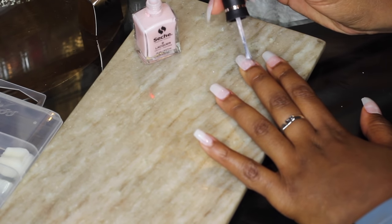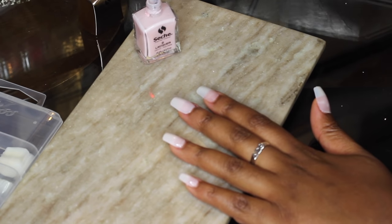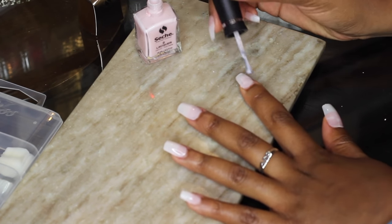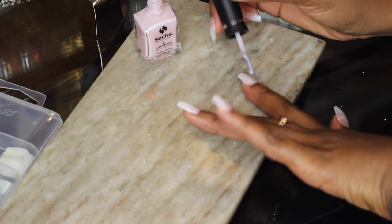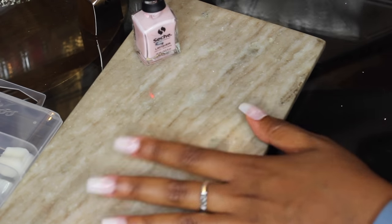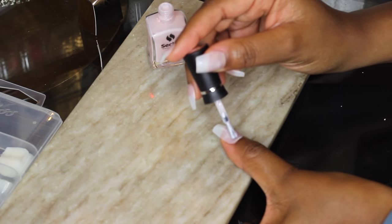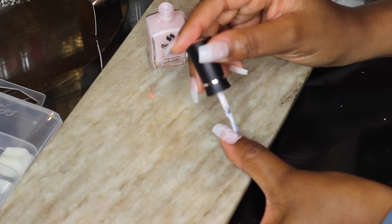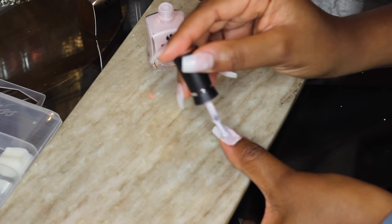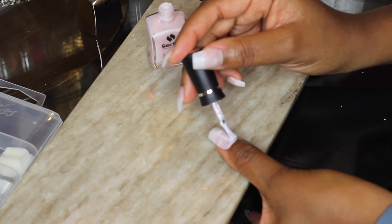You don't want to go in with too much polish because that's going to probably end up getting a nick in it since it takes too long to dry. Just apply a couple of coats — I did three coats for this one — and take your time. It really does take practice; my right hand always turns out less accurate than my left. If you mess up, go ahead and take a little nail polish remover and use that, or you can just wipe it off with a dry nail on your other hand.